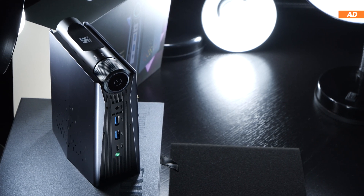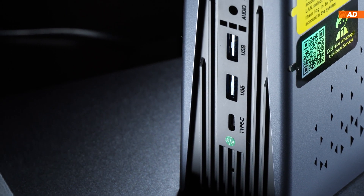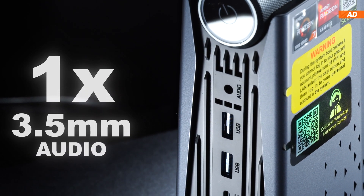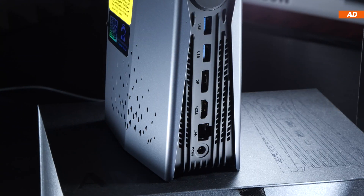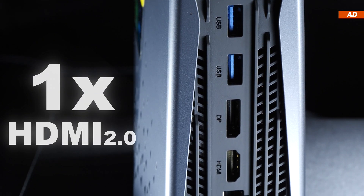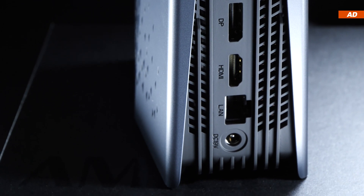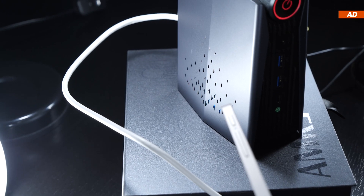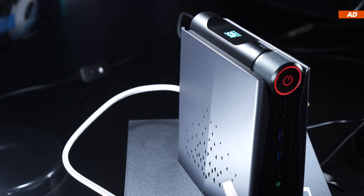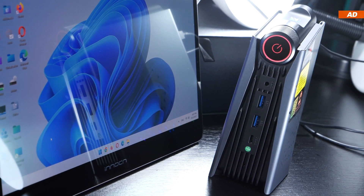On the front, we have one USB-C 3.2 Gen 2, two USB-A 3.2 Gen 1, and a 3.5mm audio jack. On the back, there are two more USB-A 3.2 Gen 1, DisplayPort, HDMI, Gigabit LAN, and the power input. A disadvantage of the upright design is the lack of VESA mounting support, so unlike many other mini PCs, this device cannot be hung on a wall or behind a monitor or TV.